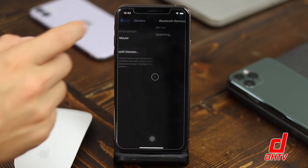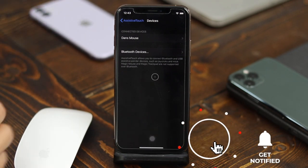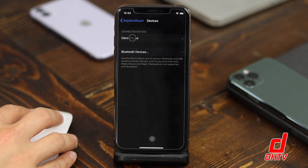Once you have the cursor, go back to Devices. You'll also see your mouse name listed there. You can see that I can move around the cursor, and by default my left click is going to open any tab or application I choose.